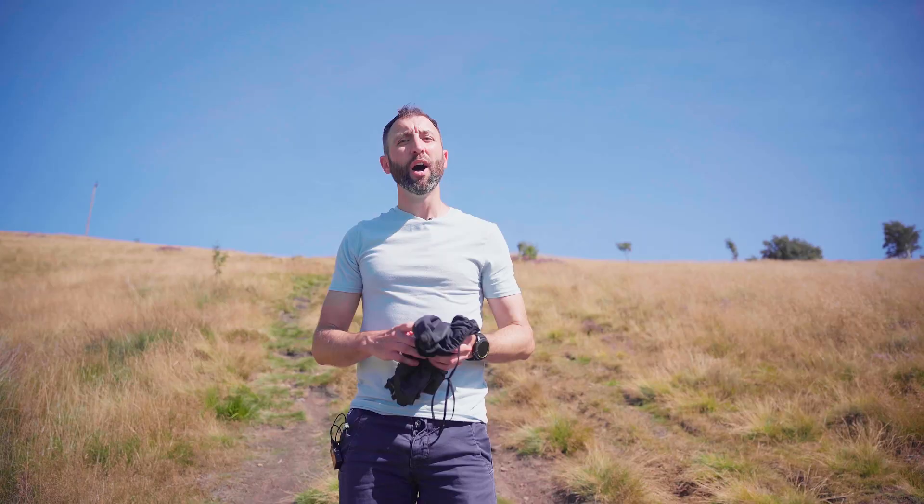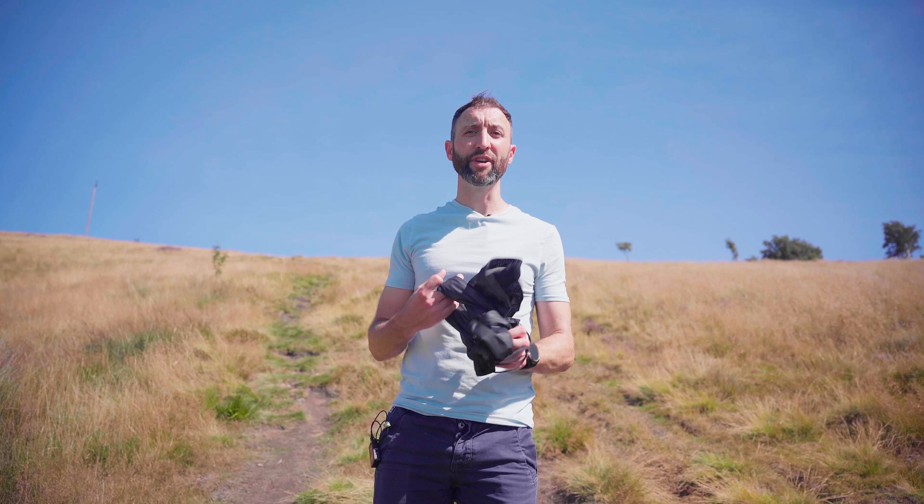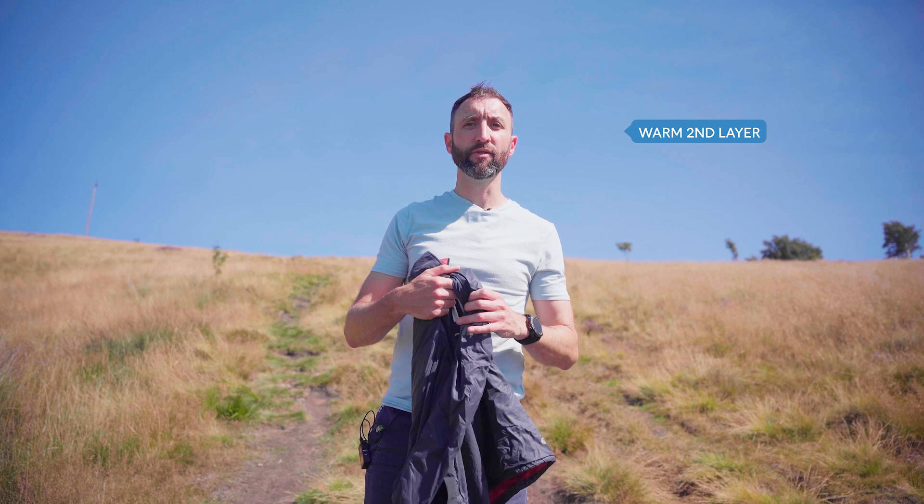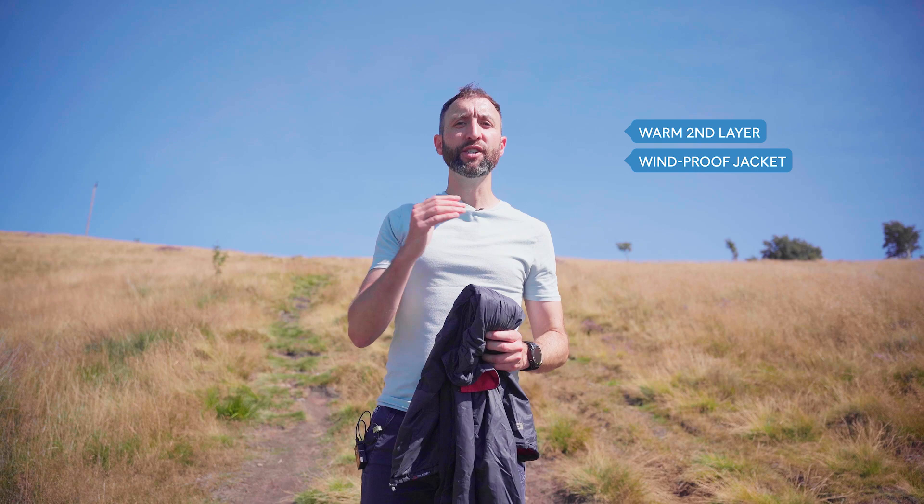As well as the waterproof jacket, you'll also need long-legged trousers or race leggings to cover your legs completely. Any waterproof pants will also need to have taped seams. You'll need an additional warm second layer — a warm long sleeve jacket that's not cotton — and a windproof jacket with durable DWR protection. Note that the windproof jacket does not replace the mandatory waterproof jacket and vice versa.